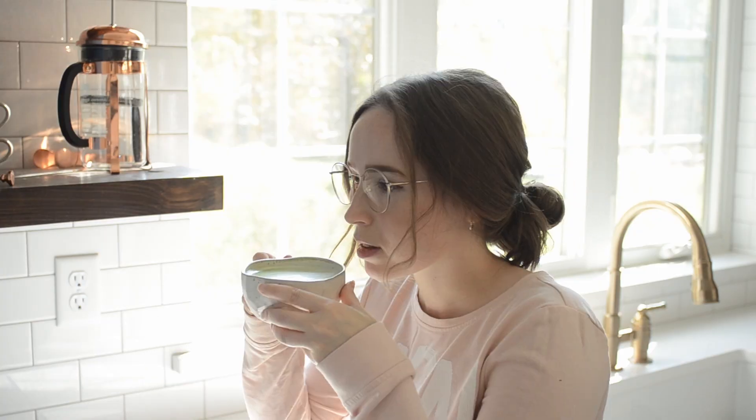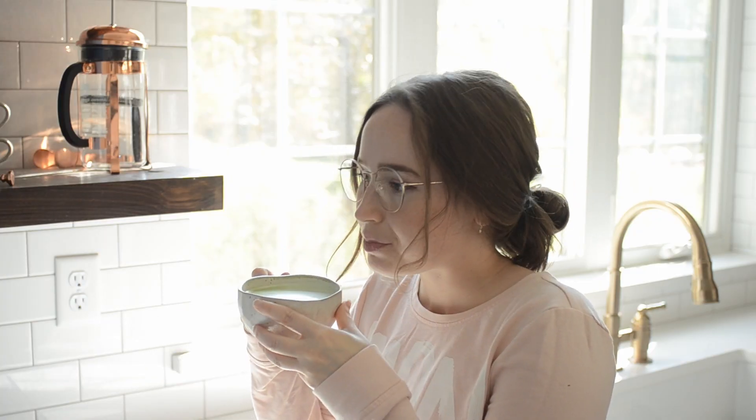I drink this nearly every morning because I love the flavors and the ritual. If you have any questions, make sure to leave me a comment and check out this video next to get my best matcha brownies recipe.